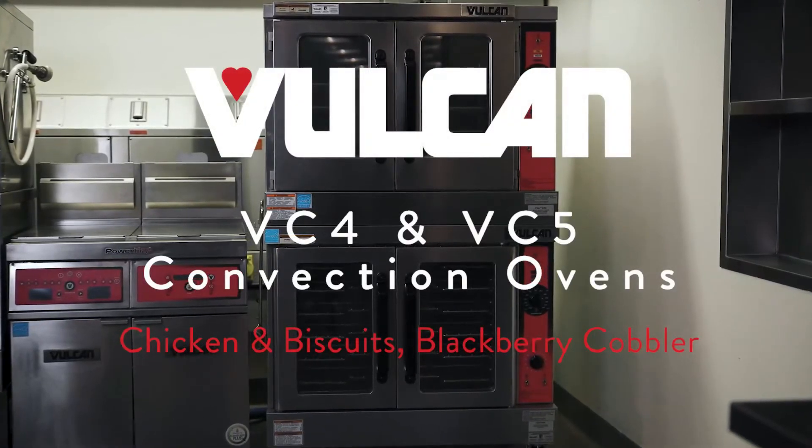The reason that I chose the convection oven for those is because I want the food to have a very consistent look across the entire oven — all the trays — everything with a nice even baking pattern to it.